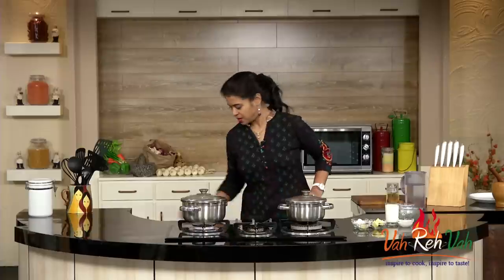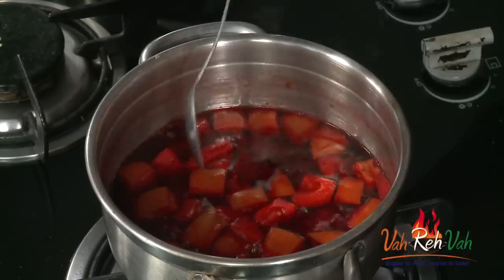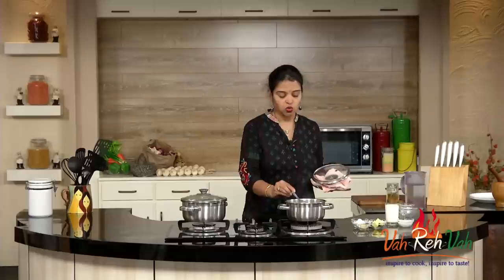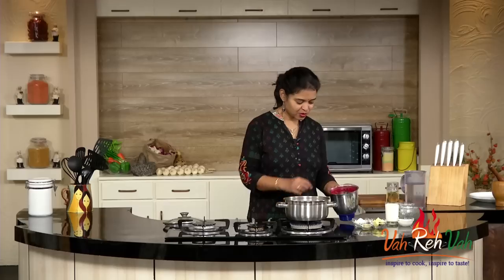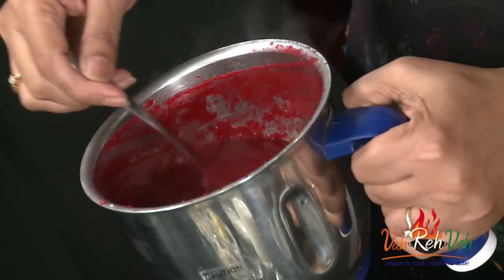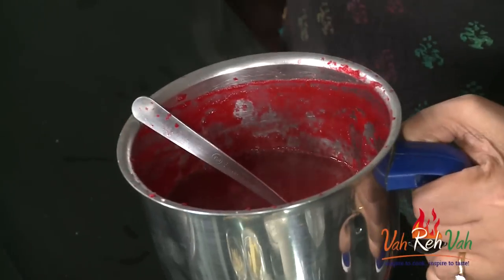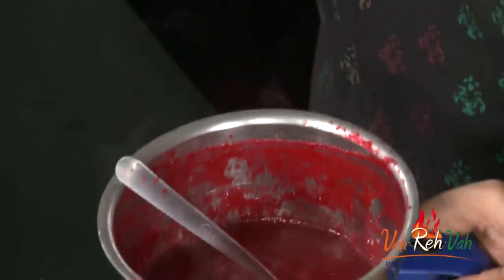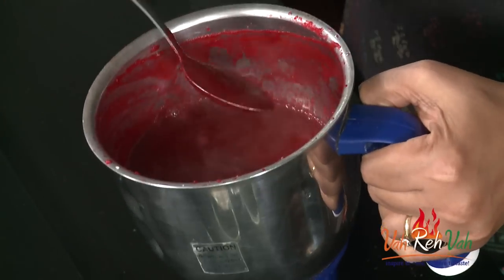Just let it sit for two to three minutes because it's nice and hot. Once it's cooled down, we are going to blend it into a nice fine paste. Here is our beetroot and tomato puree for soup — ready! This is the easiest way to make soups. If you want, you can use chicken stock or vegetable stock, but when I make it at home I do it this way — very fast.